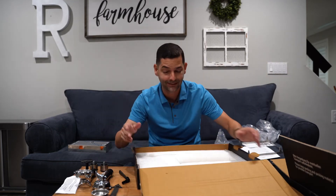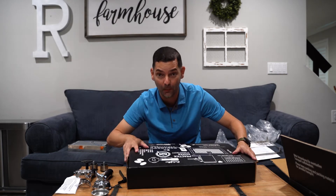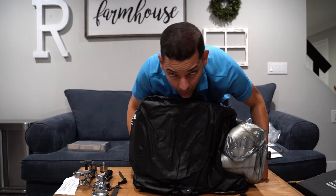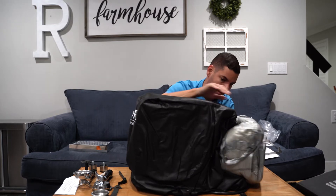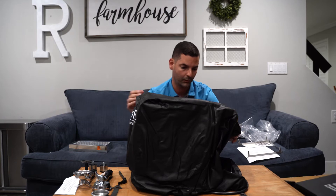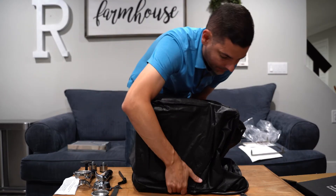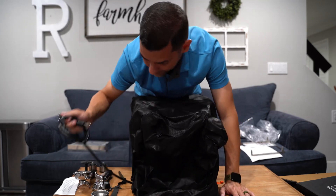Now let's go one level down to the machine itself. This thing weighs a ton — look how well packaged it comes. They spared no expense on really protecting this machine. You also get a nice carry bag, though this machine is not going anywhere — I can guarantee you that.